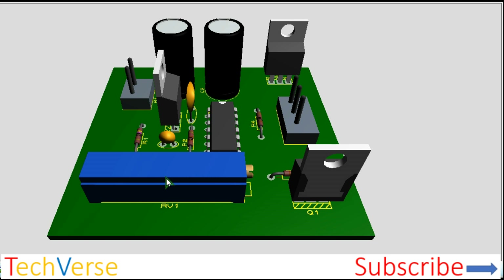This is the potentiometer for adjusting the output frequency to get a frequency between 50 Hz and 60 Hz, depending on the region you are in.